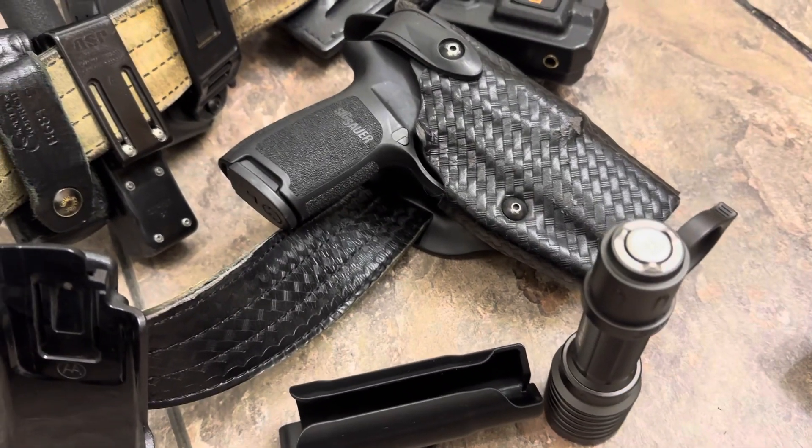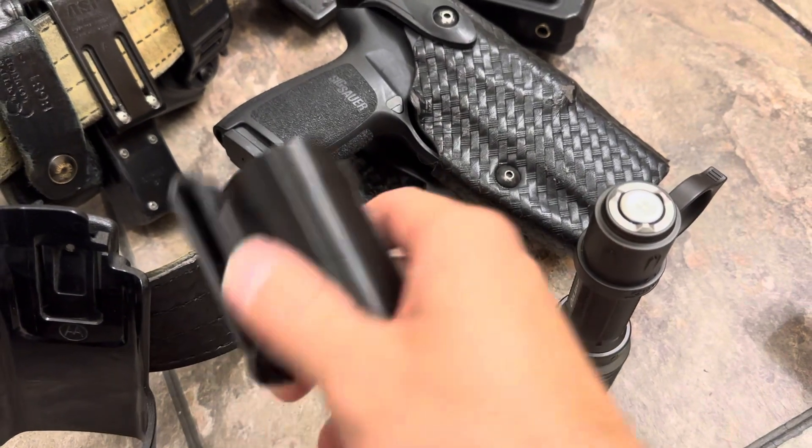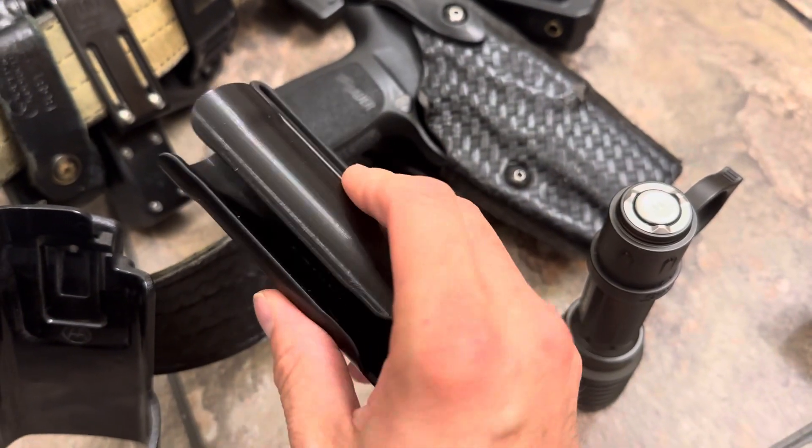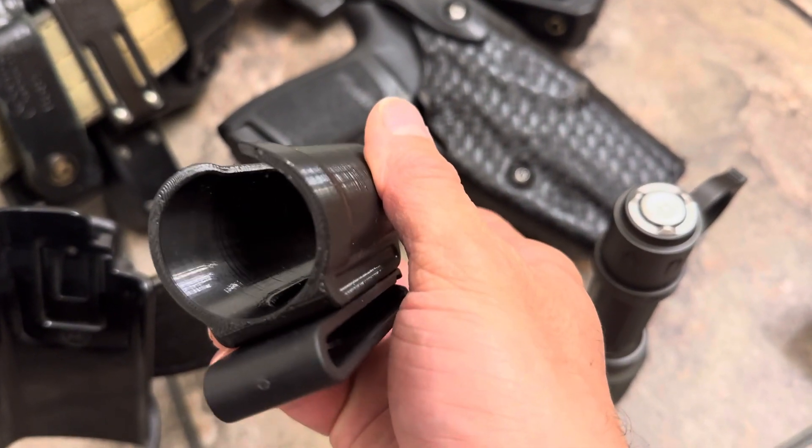Doing this quick video on a product I picked up that I was pretty satisfied with. I picked up a 3D printed case by Hold My Gear. They seem to be pretty good quality — it's made well.